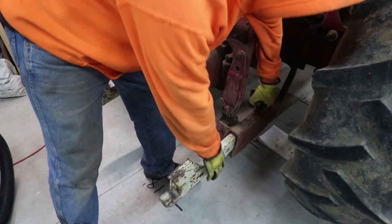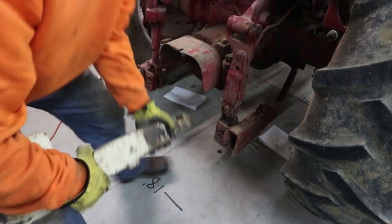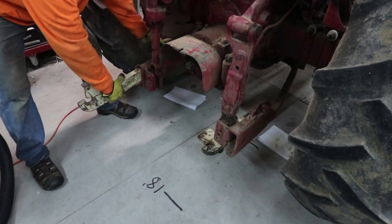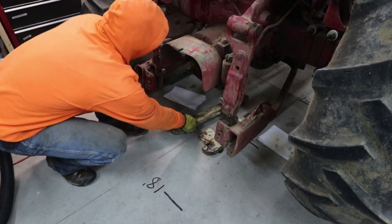Just to start prepping to work on the tractor, I saw that on the back there were a couple of parts on the hitch that actually have quick releases. So I thought I'd quickly release those and pull them out — that's going to give me some more room to walk around the tractor and one less thing to whack my shin on.